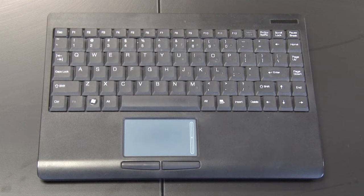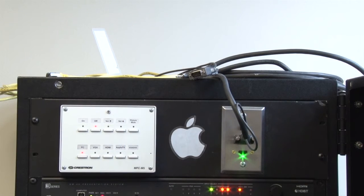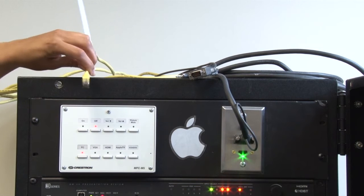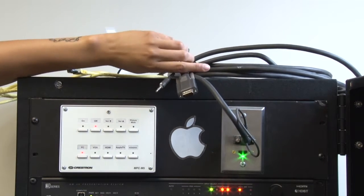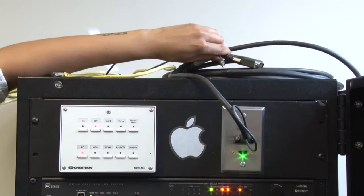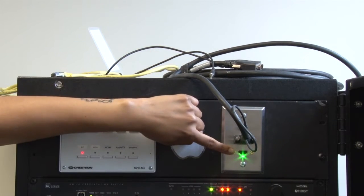The computer is paired with a wireless keyboard and trackpad that can be used throughout the room. On top of the rack there is an Ethernet cable and VGA cable. Just below the VGA connection is an HDMI input.